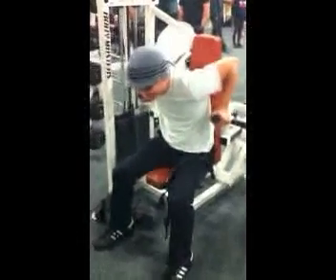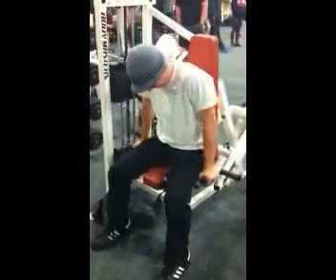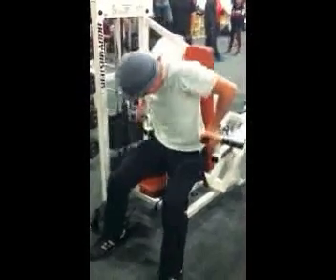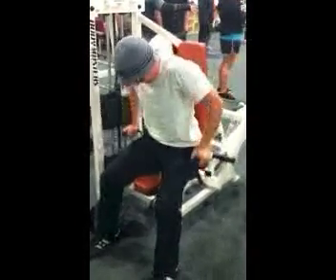This is how not to do the triceps press. Look at his form right from the get-go and his position in the seat. He is sitting up and out of the seat in order to perform the exercise, probably meaning the weight is too heavy. If you can't do the exercise properly at such a weight, bring it down so you can get the proper adaptation from the exercise.